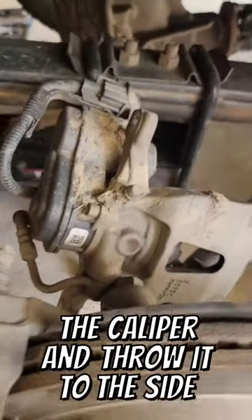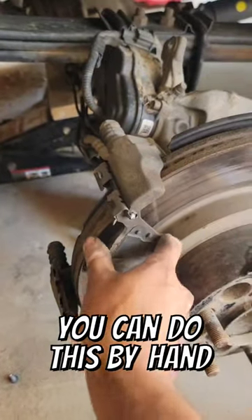There are two 14mm bolts right back here — one right down here, two. You will also need the 17mm. Pop off the caliper and throw it to the side. Let's pop off the old pads — you can do this by hand, you might need a flathead.